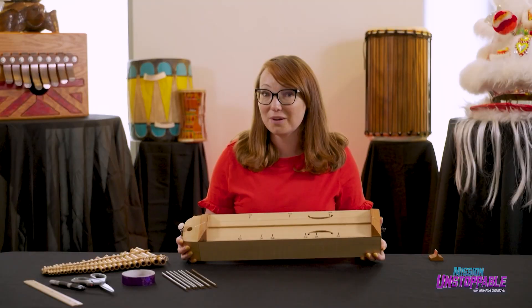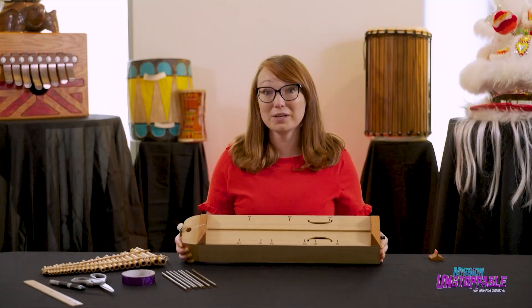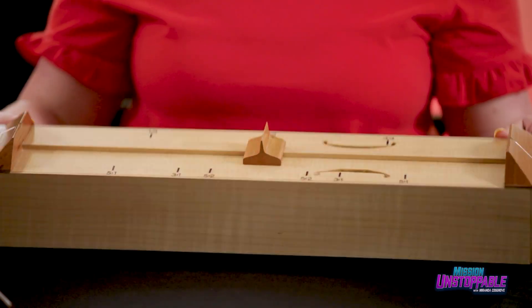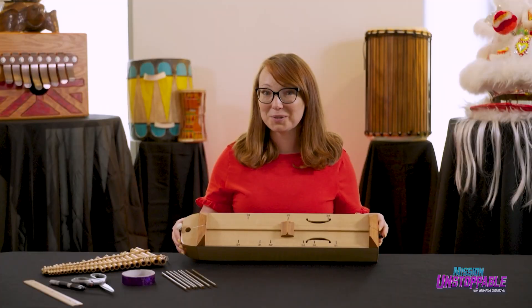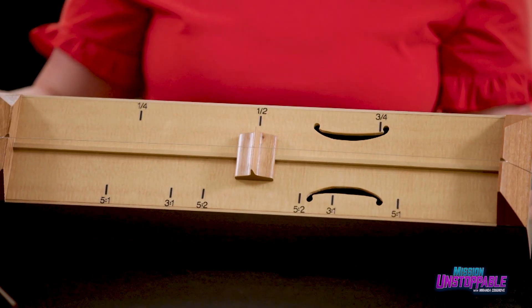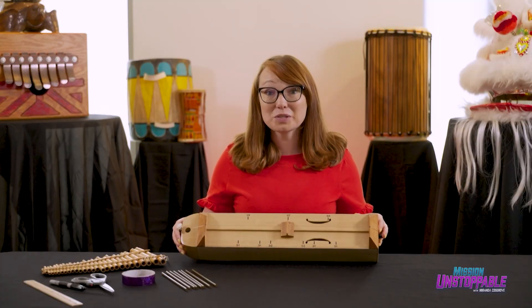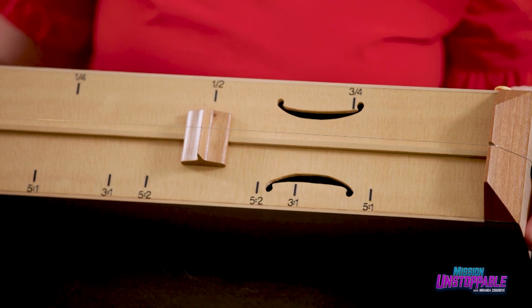Let's play a note on the monochord. Now let's cut that string in half so that the ratio of the new string length to the original length is one to two. It sounds higher, right? That's because the half string is vibrating at exactly twice the frequency as the full-length string.